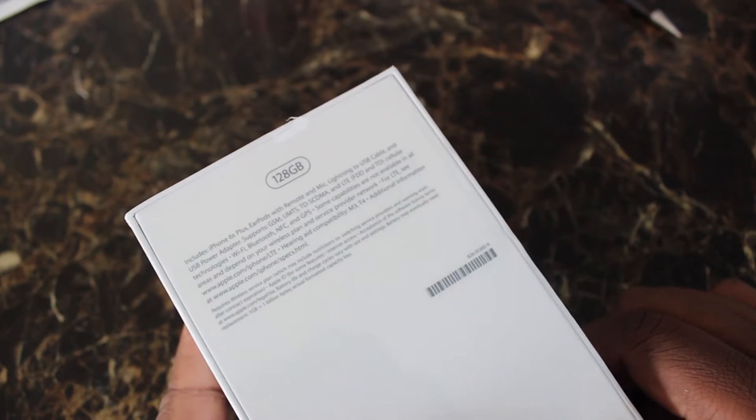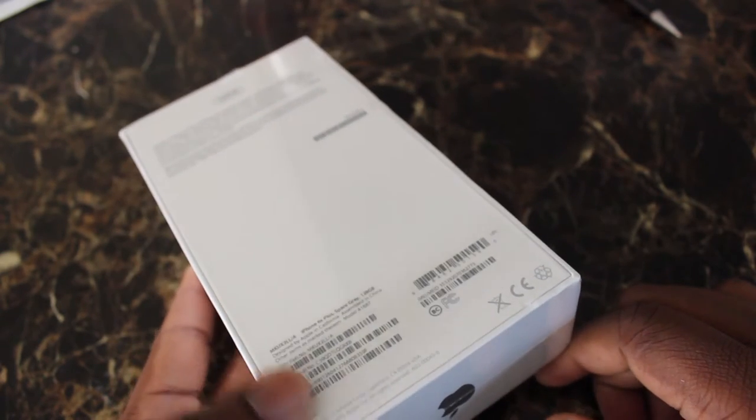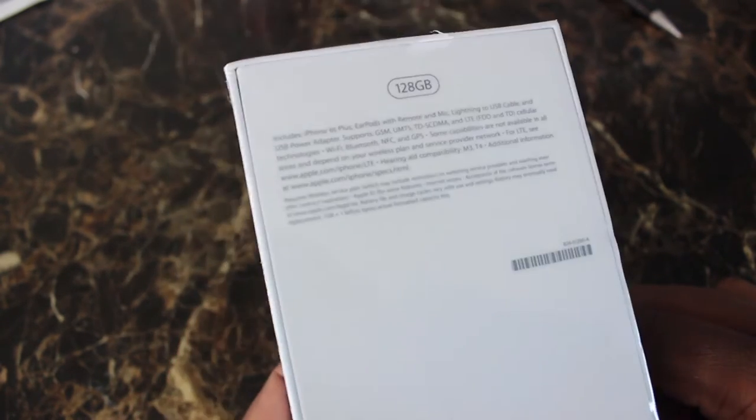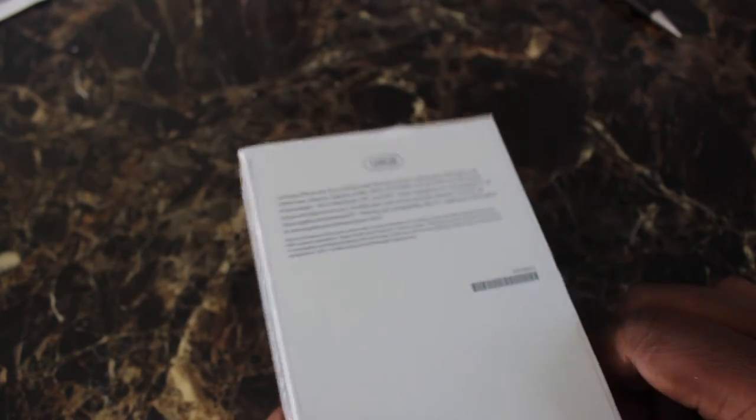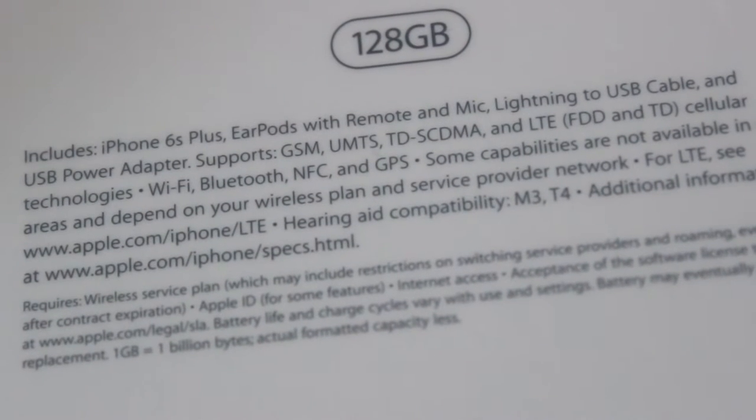I'm blurring out some of the information because I don't want hackers getting my codes. If you see the video is a little bit blurry at the bottom, that's why — I'm trying to block all my codes.